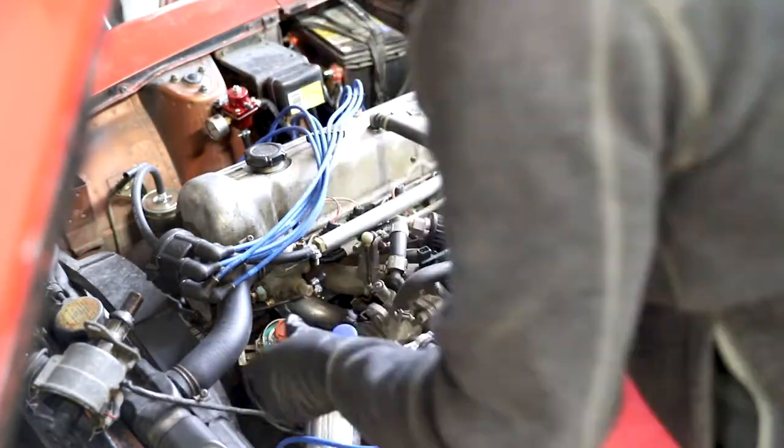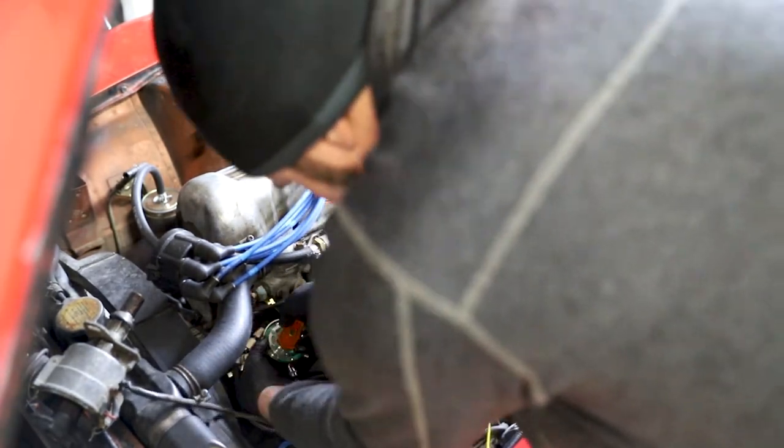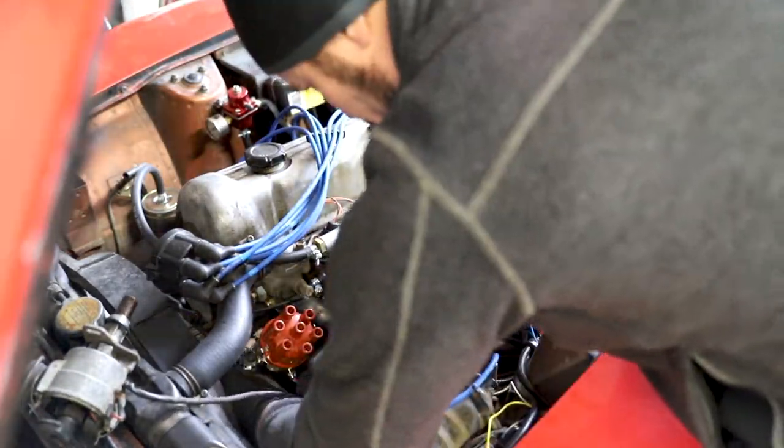Installing the new distributor is as easy as installing the factory distributor. The Z cars have a keyed shaft that the distributor connects to, so you can't actually install it the wrong way around. It only installs one way.